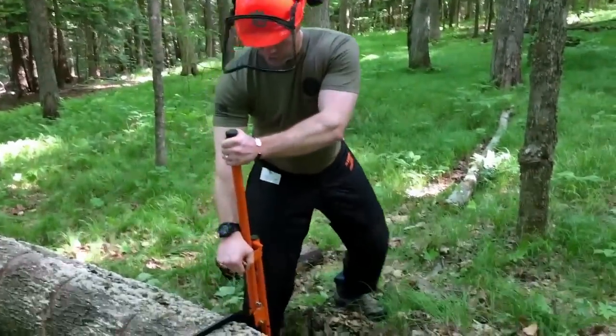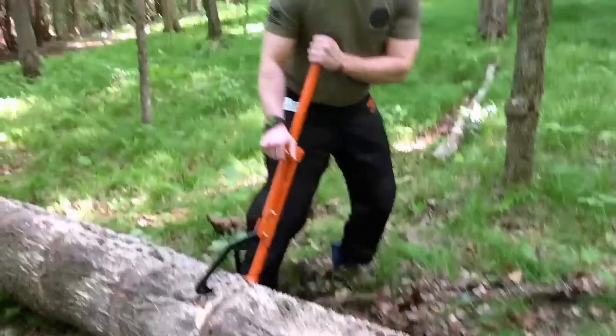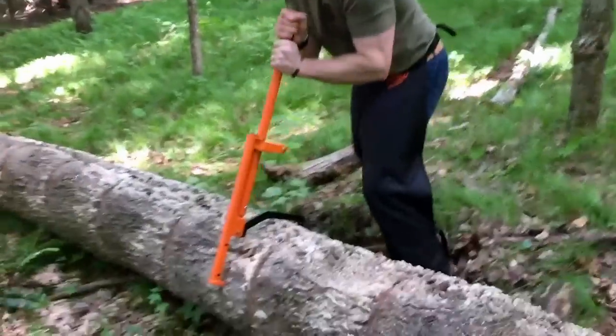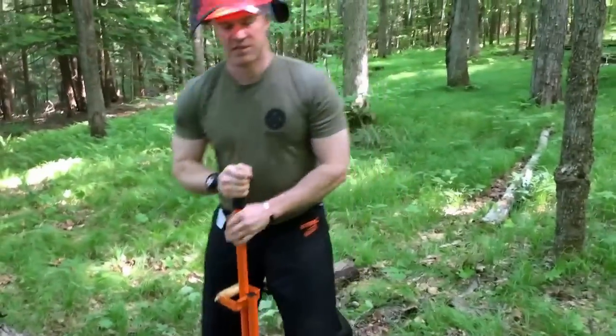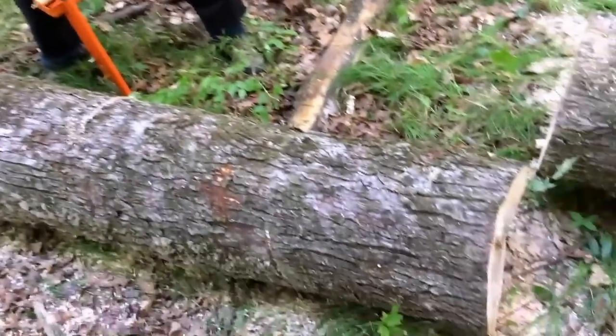With the canhook, you can either roll towards you or you can roll away. Because of the way this tree is situated, we're going to push the tree forward and away from us using the underhand method. That exposes the backside here so I can just finish my cuts safely.